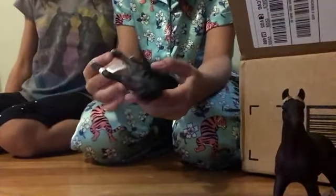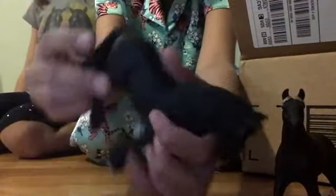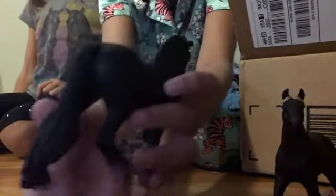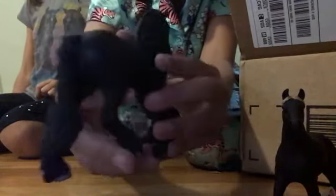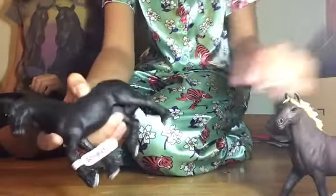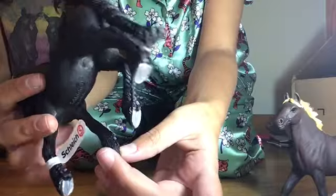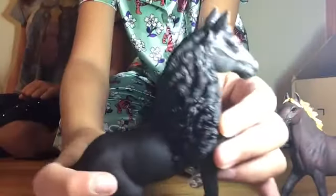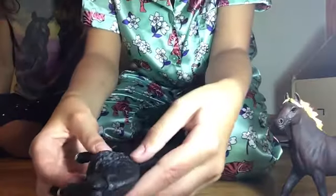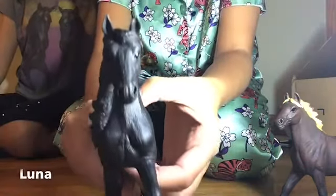Oh my goodness, we have the Friesian Mare — the Schleich Friesian Mare. She is so pretty. I really love her mane. Her tail has like a spiral braid. Let me get better lighting so you can see how she has a spiral braid. She also has braids on her feathers — I think they're called feathers on horses — she has braids along those as well, and her gorgeous wavy mane. She is so gorgeous. We've decided that we're going to name her Luna. Yeah, her name is Luna. She's so pretty.